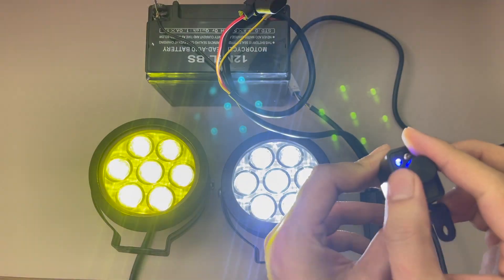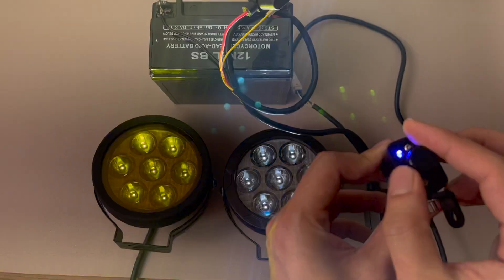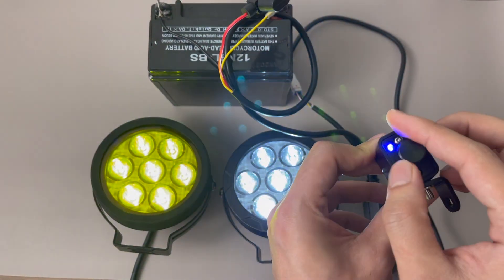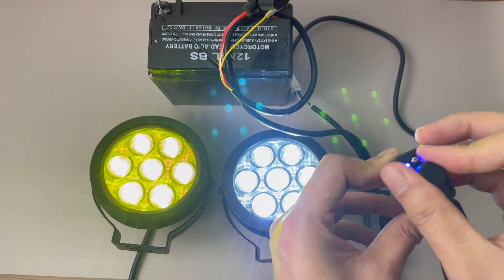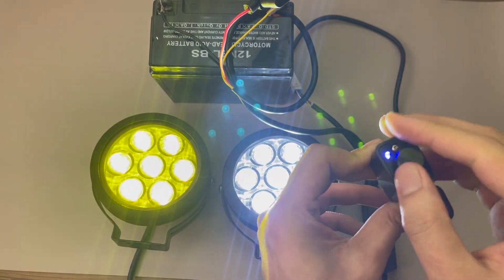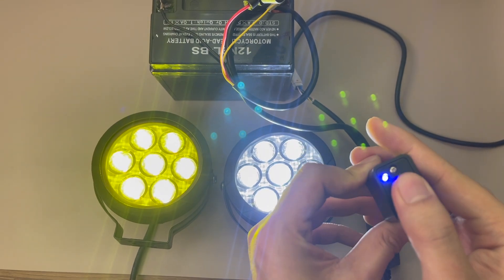Counterclockwise makes the light dimmer — it's not very evident in the video due to slight flicker, but you will see it clearly on the road. Clockwise increases the brightness. To turn the lights off, just press the switch down once and it will turn off.